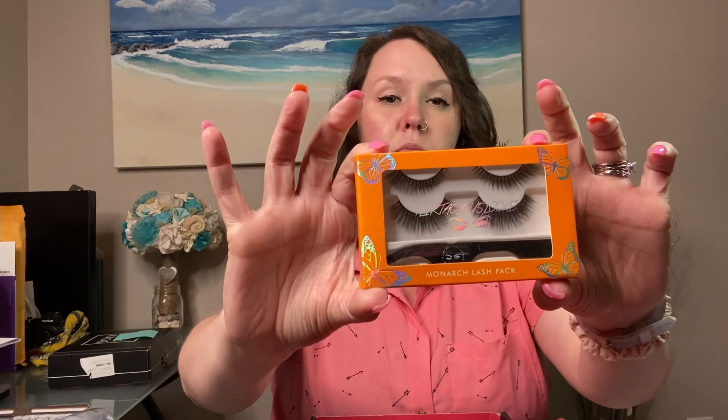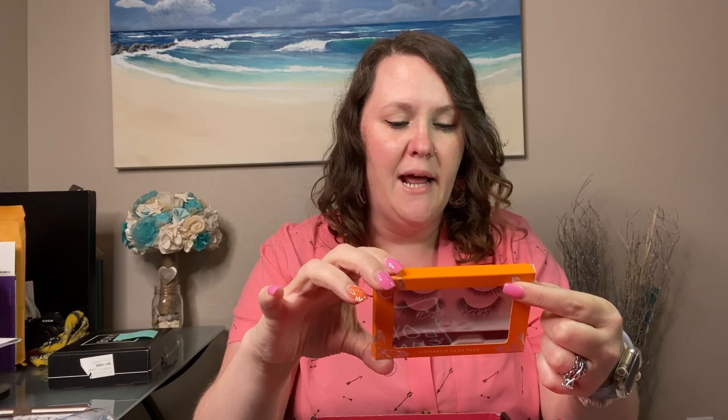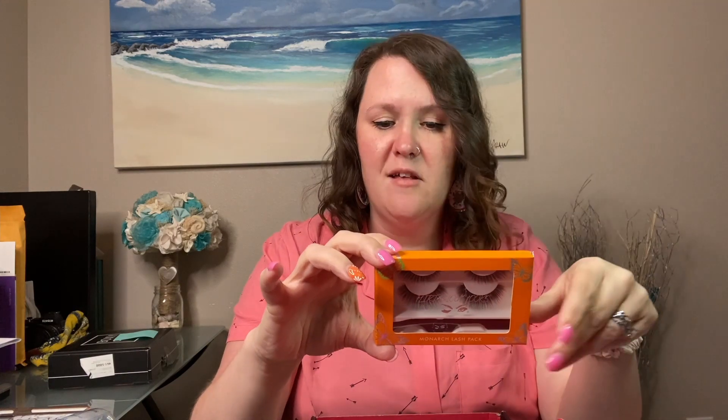Our first item is the Monarch Lash Pack. It comes with two sets of lashes as well as a lash applicator. The top lash is called Baby Girl, an angled lash for an iconic cat eye effect. The bottom lash is called Charmer — a round lash for an instant doll eye effect. I will go over the card at the end to cover pricing.